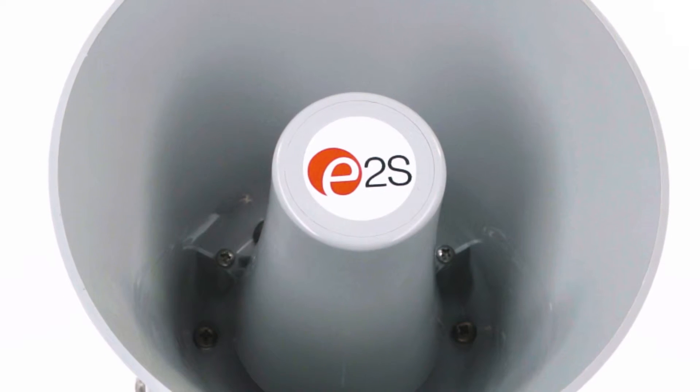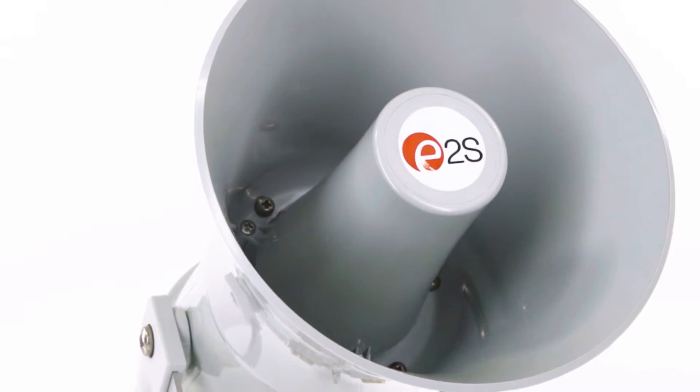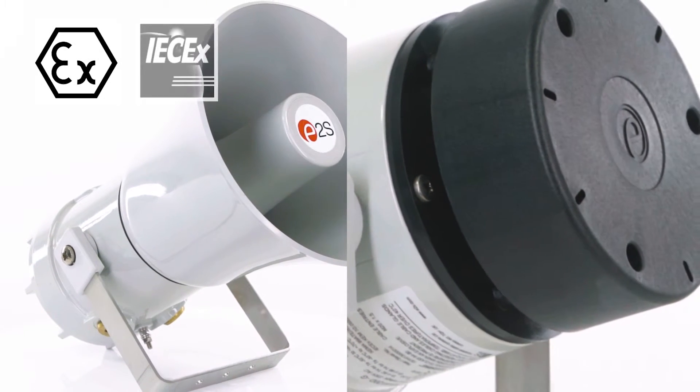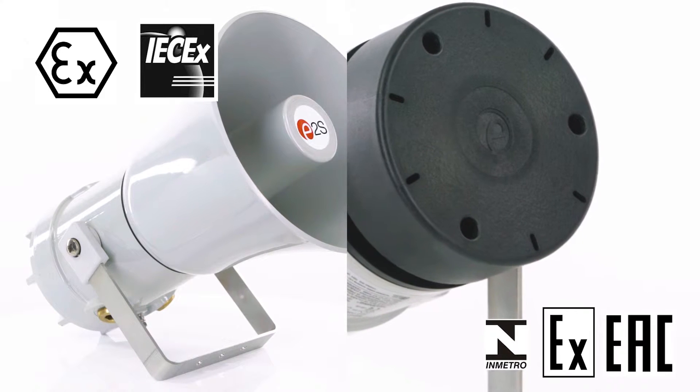The explosion proof version, the BEX H120D, available with either flare or radio omnidirectional horn, is suitable for hazardous locations and is approved to ATEX, IECEx, EACEx and IN-METRO standards.